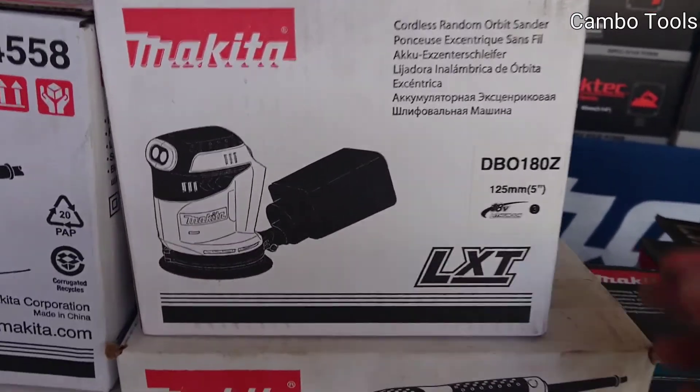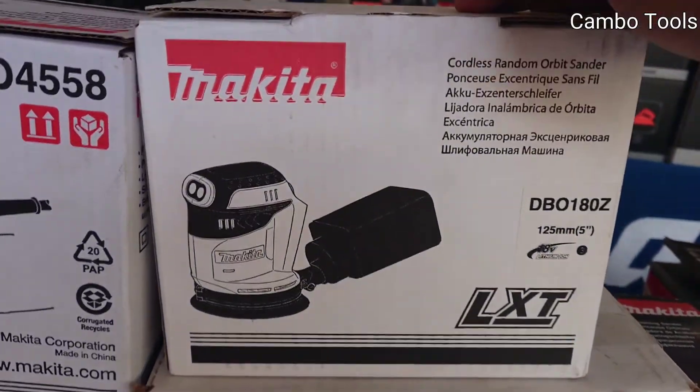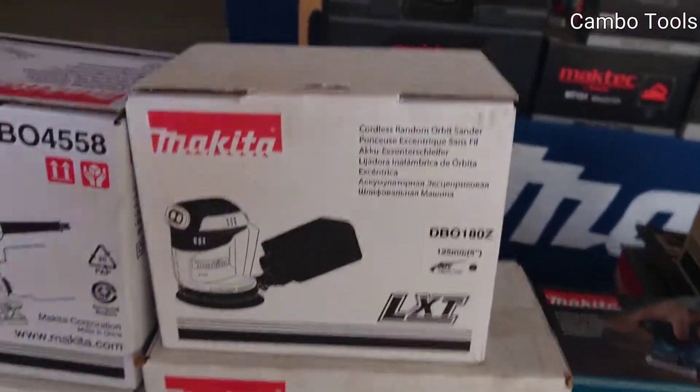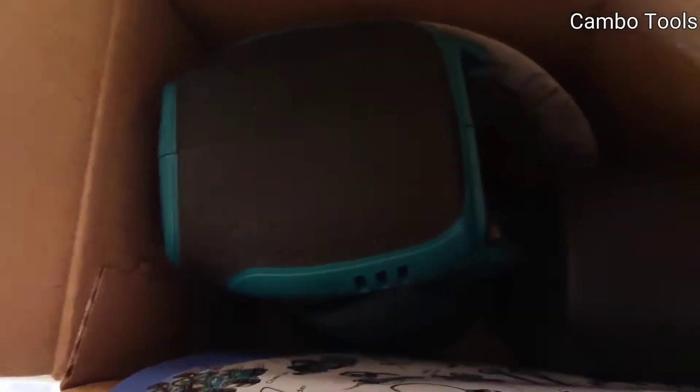The model has Z at the end, which means in the box there is no battery and no charger — only the product itself.